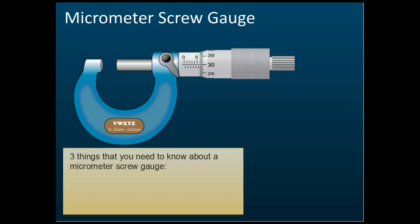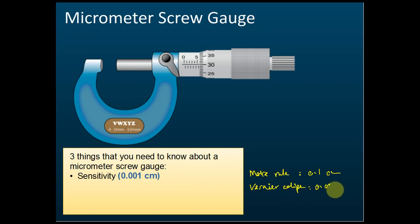For the micrometer, there are three things you need to know. First, the sensitivity. The sensitivity is 0.001 cm. For comparison, the meter rule sensitivity is 0.1 cm, and the vernier caliper sensitivity is 0.01 cm. The micrometer screw gauge at 0.001 cm is more sensitive than the vernier caliper.